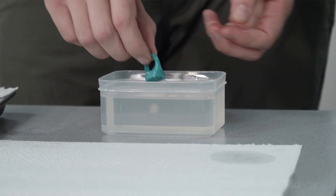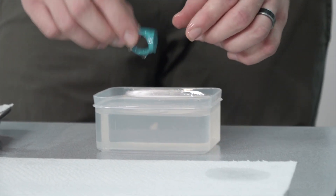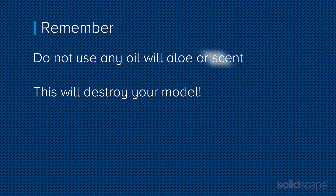Finally, SolidScape recommends brushing or dipping the wax with a light viscosity mineral oil. The mineral oil acts as a mold release after you sprue and flask the model for casting. However, do not use any oil with aloe or scent in it — this will destroy your model.